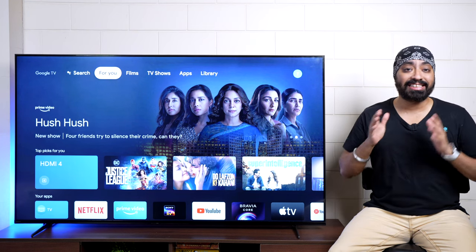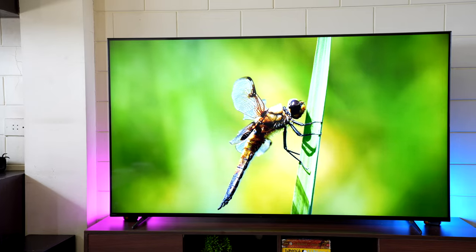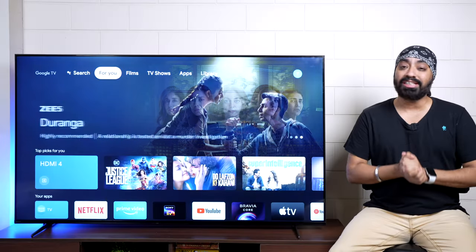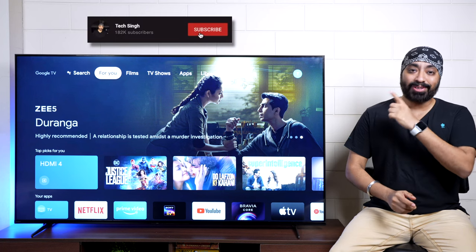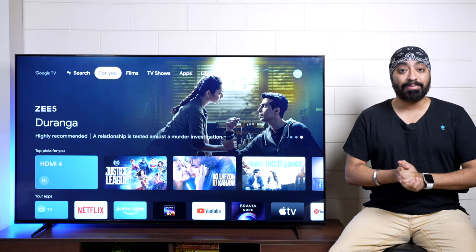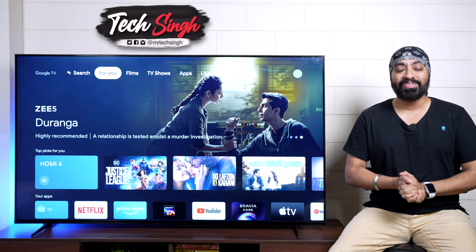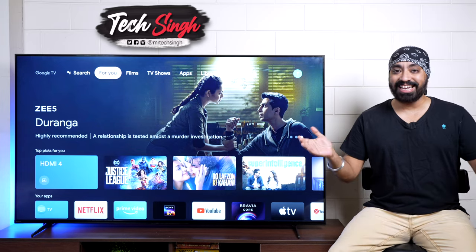I've been using this TV for about two weeks. Let me take you through all the details, so stay tuned till the end. Before we begin, subscribe to my channel and press the bell icon so you never miss an update. Also follow me on my social media handles for more tech info. This is your friend Tech Singh — let's get started.